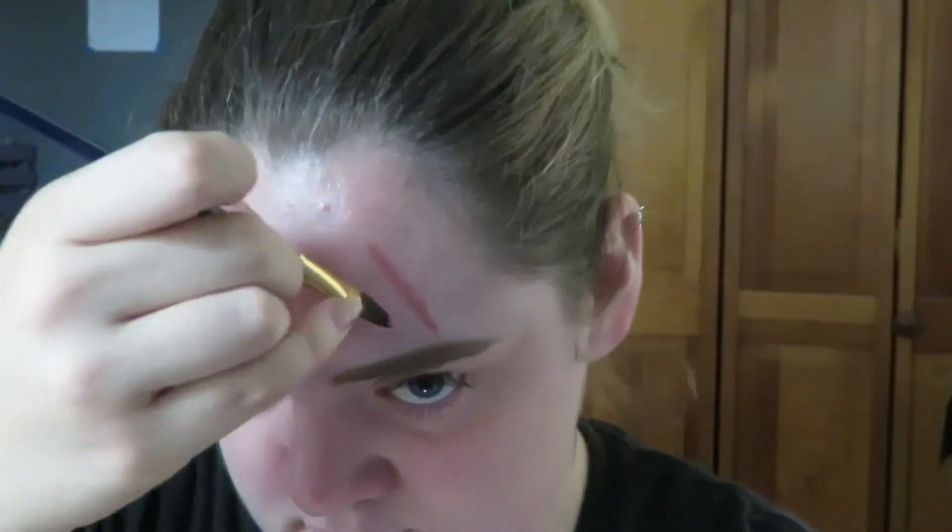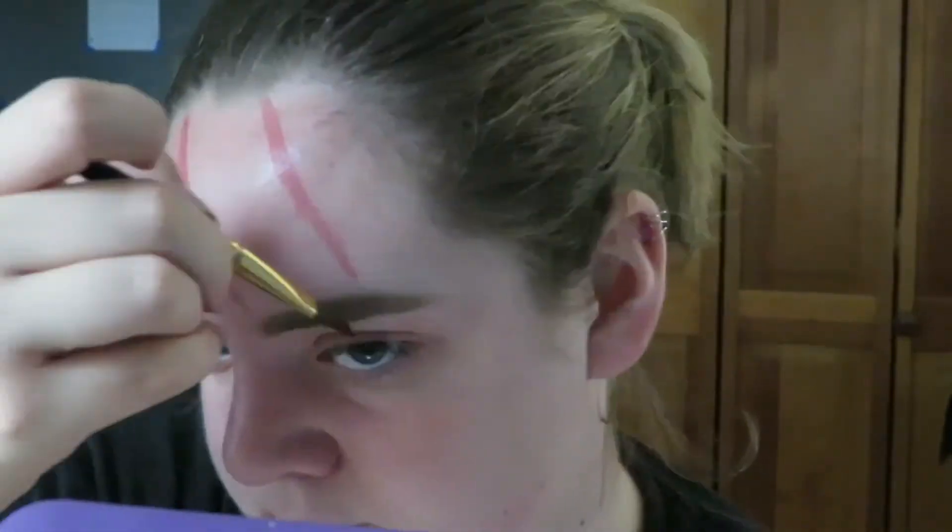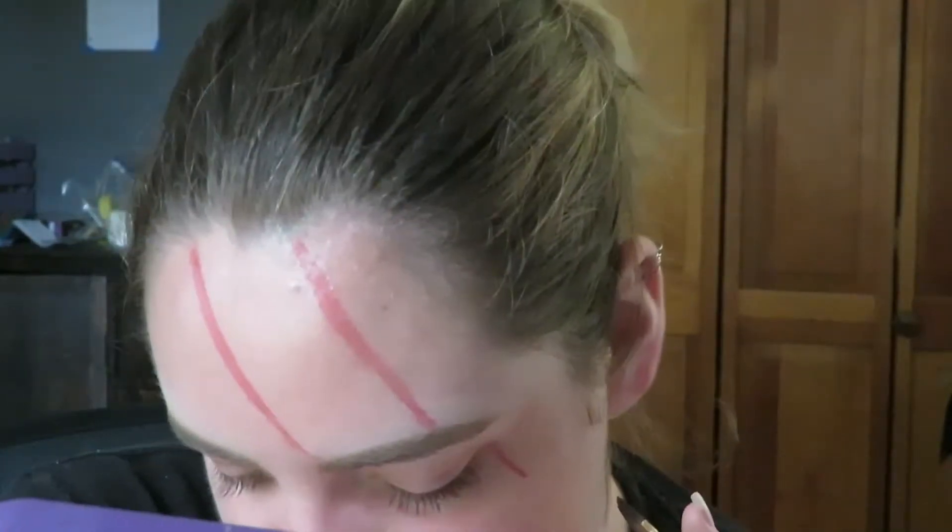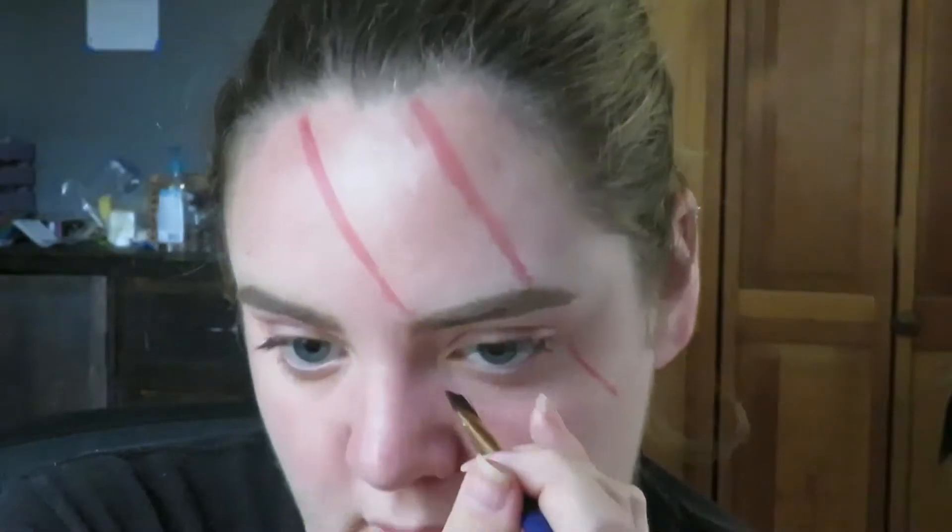The first line you want to make should start at the inner portion of your eyebrow and go diagonally up, and the second line should start at the tip of your eyebrow towards the center where the point is, and be parallel to that first line.